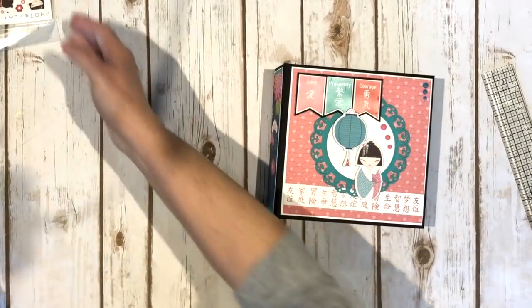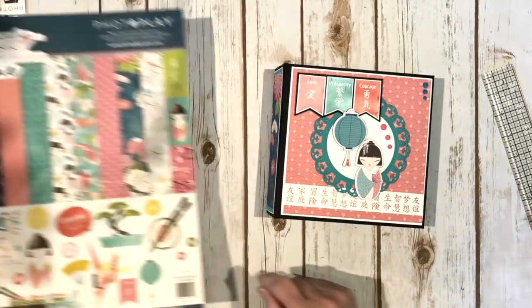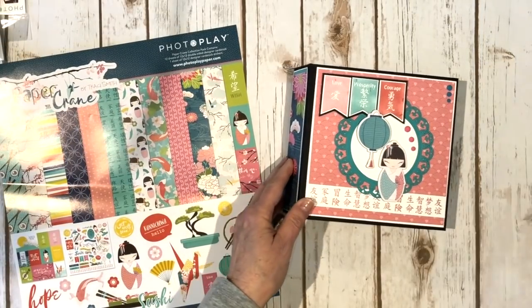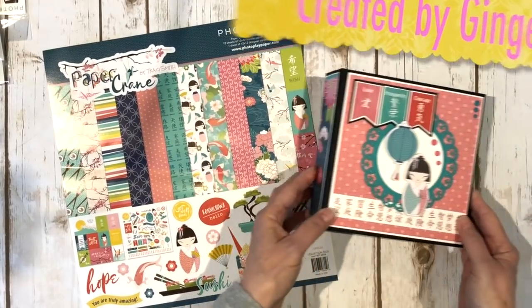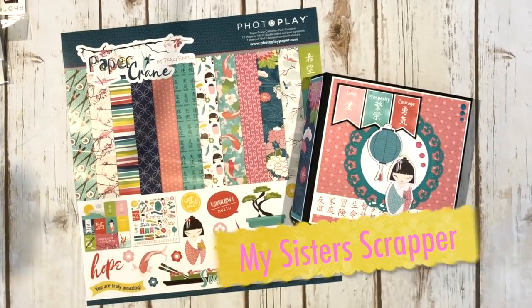So there you go everybody — that's my little project that I created using the PhotoPlay Paper Crane collection. You can get this collection at the Button Farm Club, and I'll have the link in the description box. Thanks for watching. Bye!